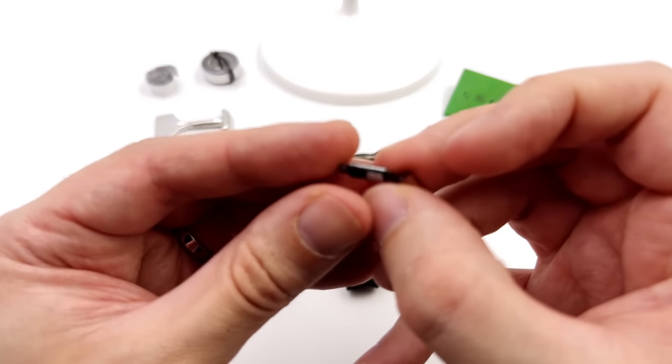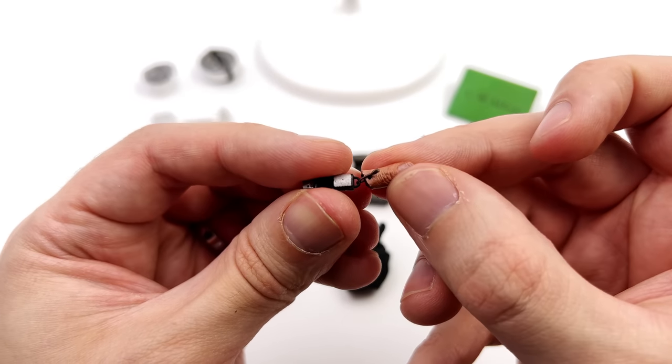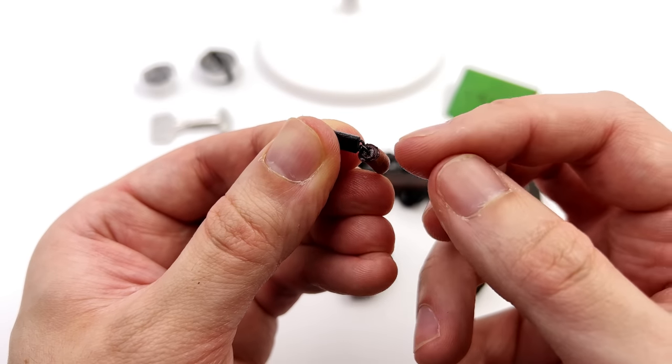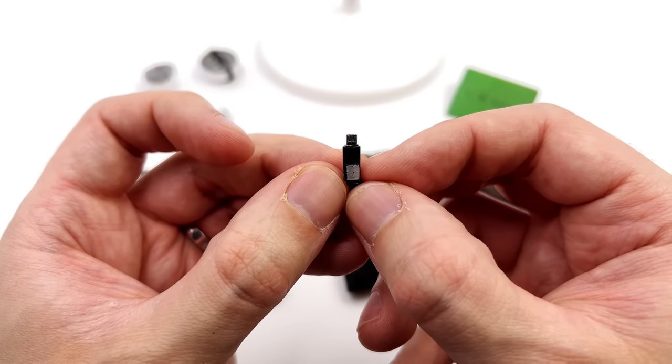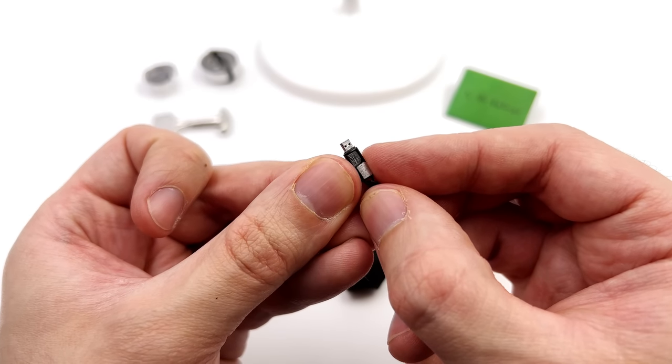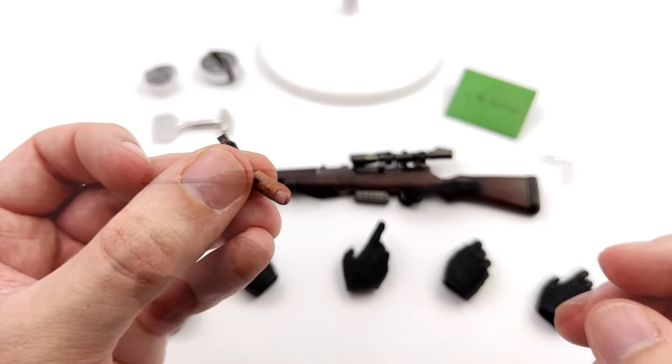For one of the smallest accessories, we do of course have the thumb drive. The thumb is permanently attached to the USB stick. The severed section is suitably glossy, and the USB itself, while tiny, is still very nicely sculpted and painted.